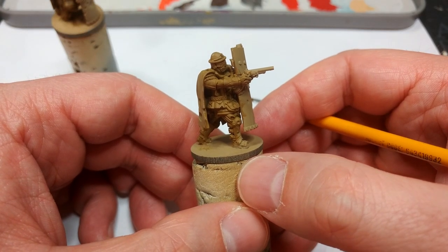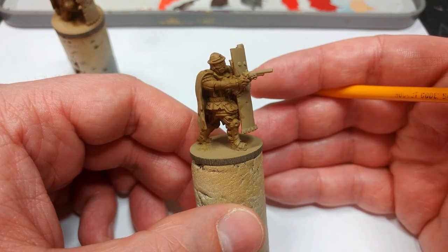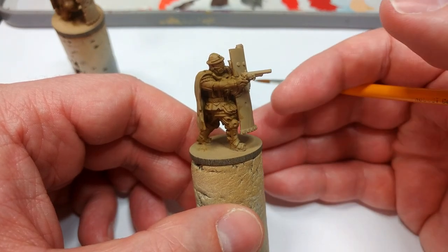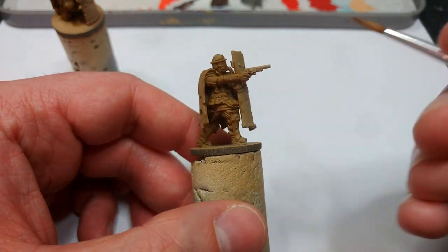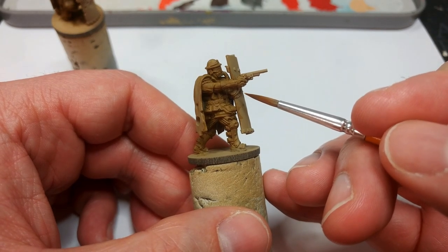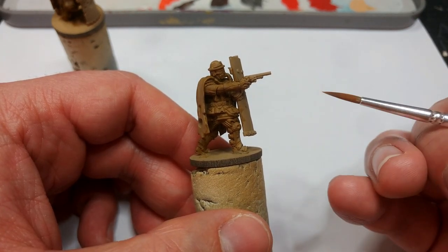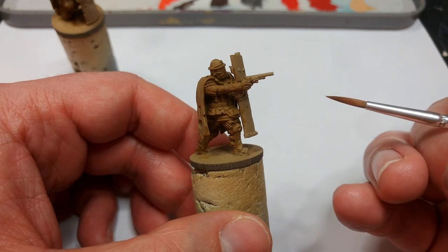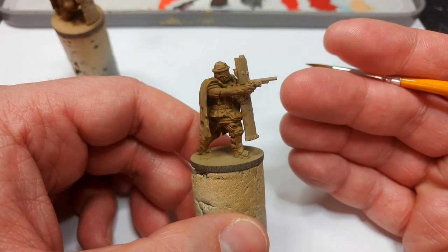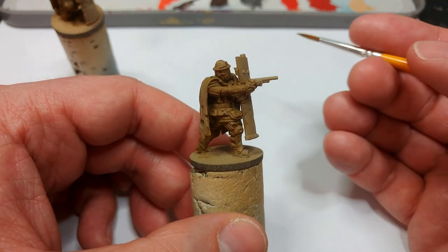Now, once that's done and had a chance to dry, ordinarily on the Rifleman, for example, I would use a little bit of Tanned Flesh from the Army Painter to paint any exposed skin. These guys don't really have any — maybe a tiny bit in the back of the gloves. I'm not going to bother getting out the skin tone just to paint those. In this instance, I'm basically going to skip over that and paint it as a second layer of glove underneath. But if you do want to go that route, follow along with the Rifleman video — a bit of Tanned Flesh will do the job.